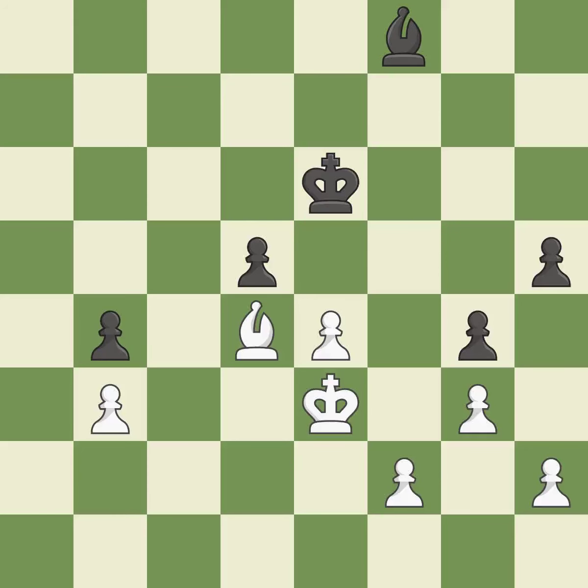Black's situation was worse, but now they are losing. It is incorrect. This turns the pawn into a passed pawn, which means no other pawn may oppose it as it advances. A passing pawn could be promoted as a result of this.